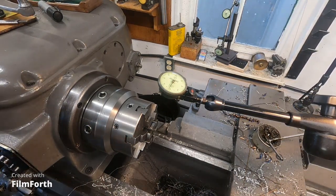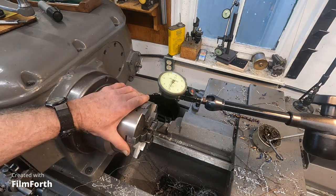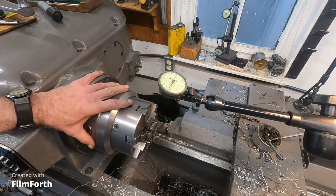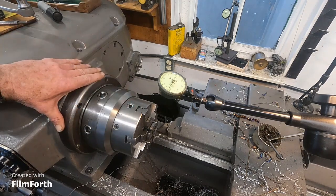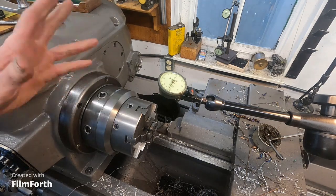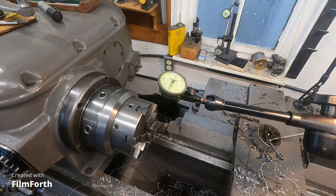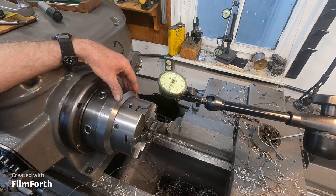What we got here is an old six-jaw chuck that I used on the Monarch 10EEs quite a bit, and I adapted it to this Axelson because I could find it pretty handy to fix thin wall stuff. I just repaired the tripod you are viewing from.